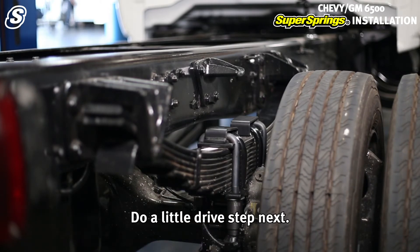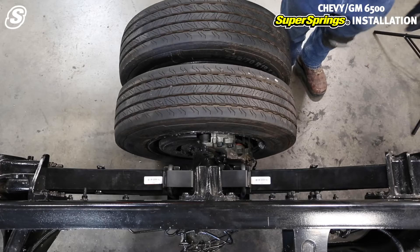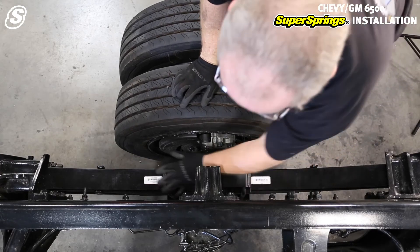Let's do a little drive step next. There it is — look at that.